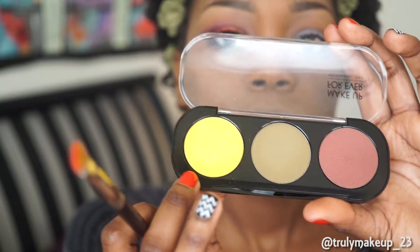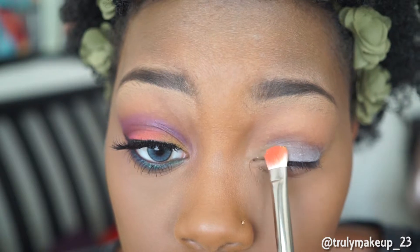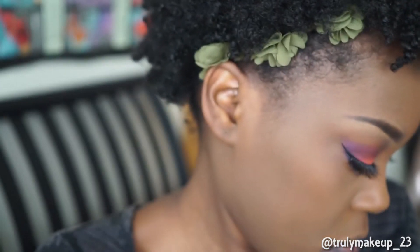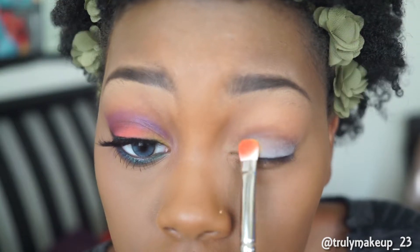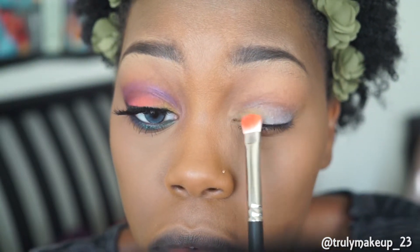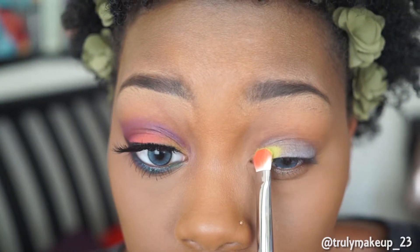Then I'll be using the color Mimosa from the Makeup Forever Arctic Shadows and I'm going to be applying it to my inner lid area only to start off the look. Taking the color Thrash, I'll be applying this on top of the yellow area and I did this so that the colors can stand out more.